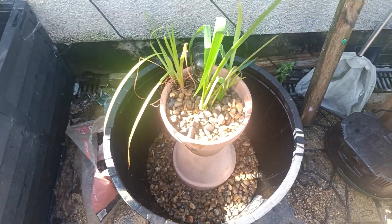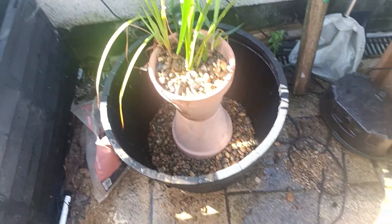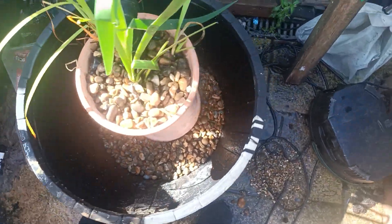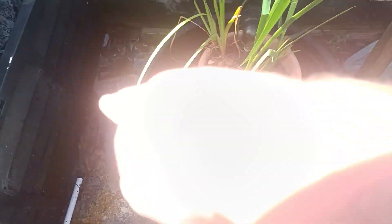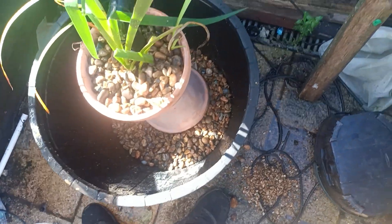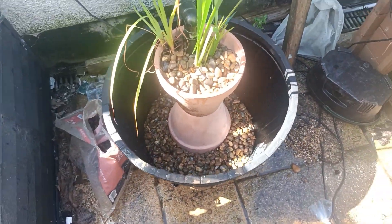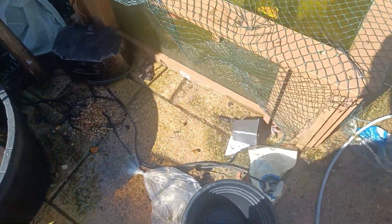Now I'm sitting the plant pot in the bog filter. We have gravel all the way around the ponds, or around the tubs anyway. This actually just looks good already. Can't wait to get the water in, get the pump running, and see how it sounds.